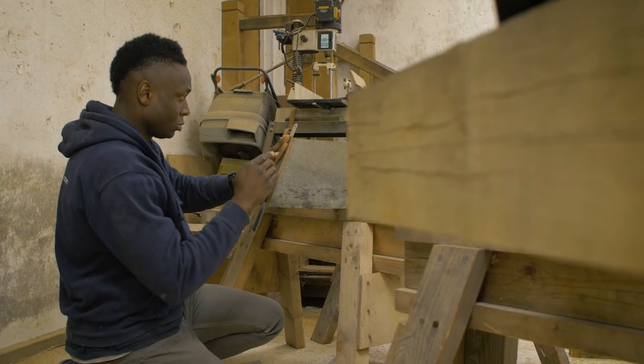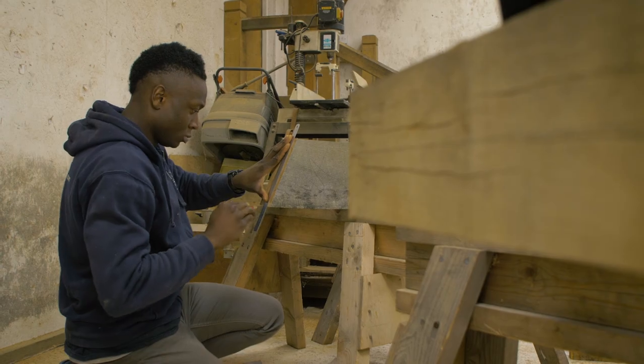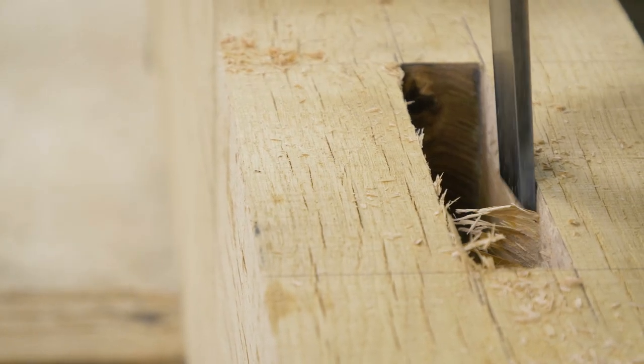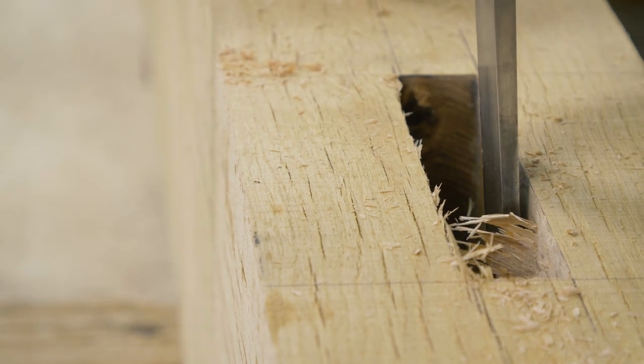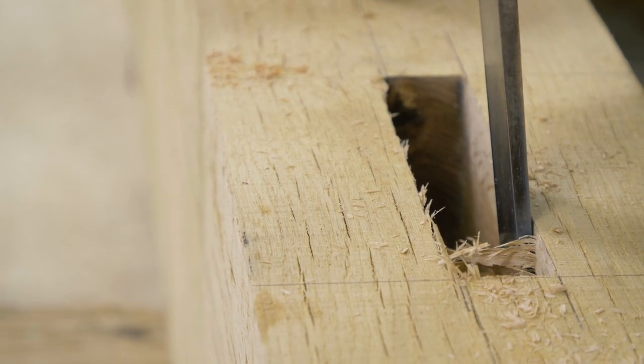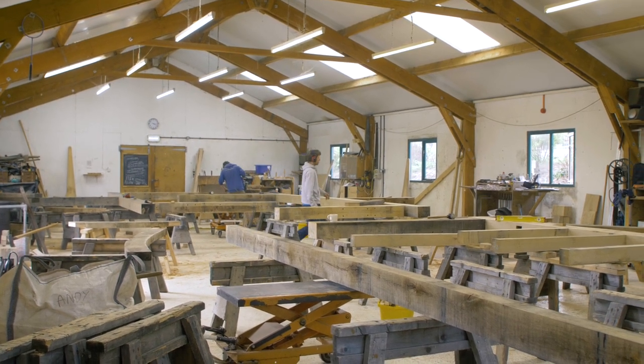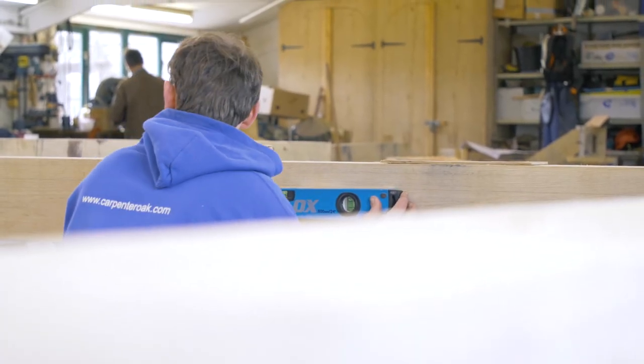On a similar basis, for every cubic metre of timber we use we're contributing to various Woodland Trust projects and increasing the number of trees that are planted in this country. We're trying to make sure we put back into UK forestry — even though we're not able to source from the UK, we're trying to contribute back to UK forestry and UK woodland.